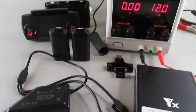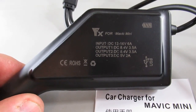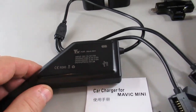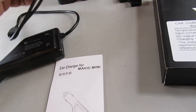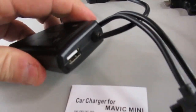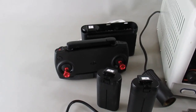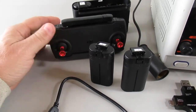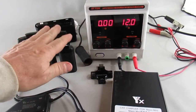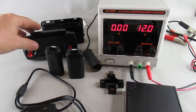Someone online sent me this little charger for the Mavic Mini. It's a new product — a car adapter charger. What's unique about it is it has an output where you can connect up two flight batteries to it, and it has a USB connection so that you can charge up your controller, which is the primary purpose of that other output. Today I'm going to test that configuration with two flight batteries and the controller, along with a couple other combinations.